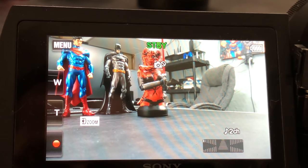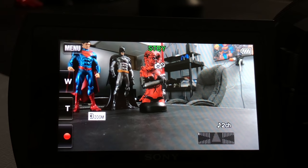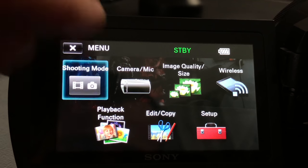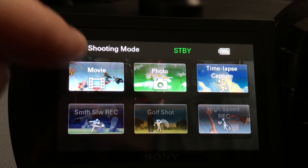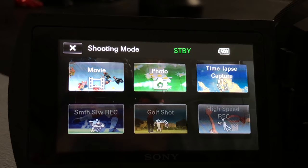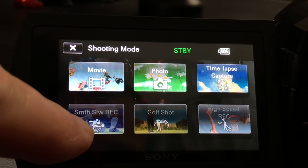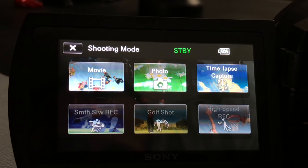Let's go over some menu features. In the screen I have Batman, Superman, and Darth Talon — I'm a nerd. Some people will like this Sony menu system, some won't. Going into the menu, we have different selections. In shooting mode, you have movie for regular recording, photo, time-lapse capture which works in the 4K setting, slow recording which does not work in 4K, golf shot doesn't either, and high speed does not either. Some of these features unlock depending on which mode you're in — like the different 1080p shooting modes.